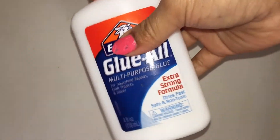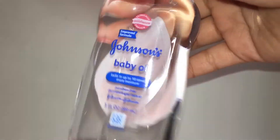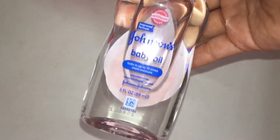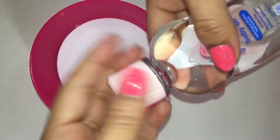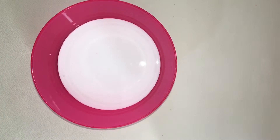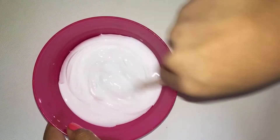To start out, I'm going ahead and using some Elmer's Glue All Glue and just pouring that into a bowl. Now this is the secret ingredient to make this slime milky and just awesome — you will need some baby oil. Go ahead and add in a decent amount of baby oil into your glue, then stir until it looks like milk basically.